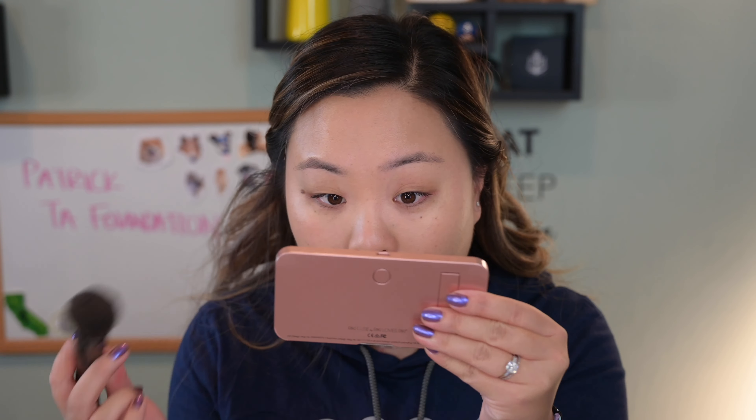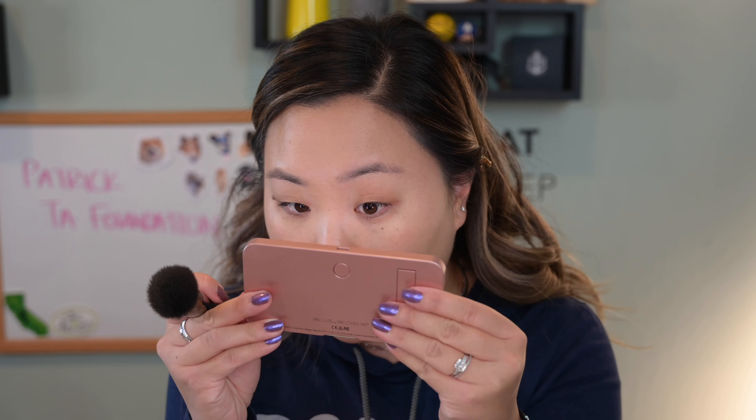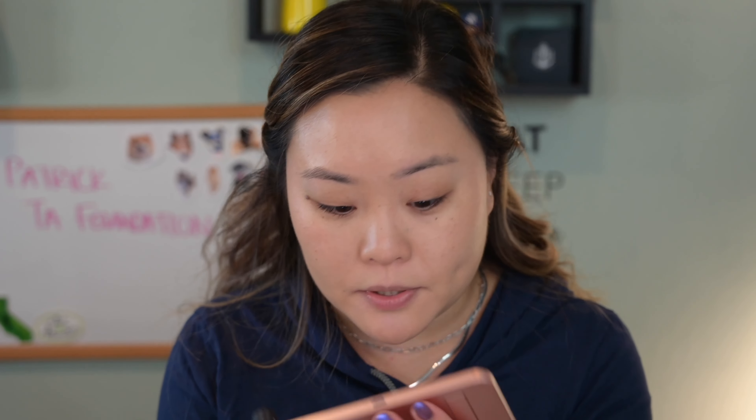Finished the first layer of this cream foundation and it actually looks pretty good. I feel like it covered my pores pretty decently. I don't think it's sinking into my lines too bad — I can see my normal amount of creasing right around my nose, just like settling in there, but that's pretty normal. The shade doesn't look bad — it's a pretty good fit.